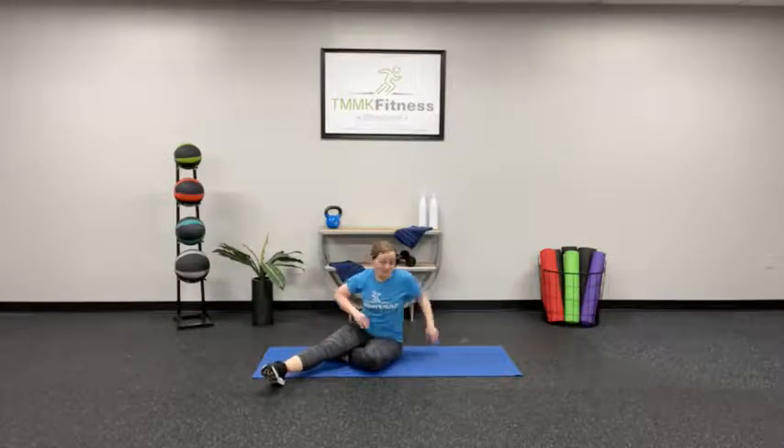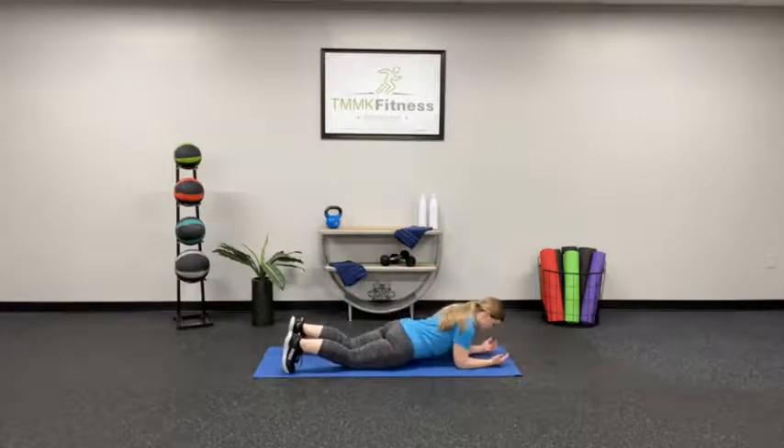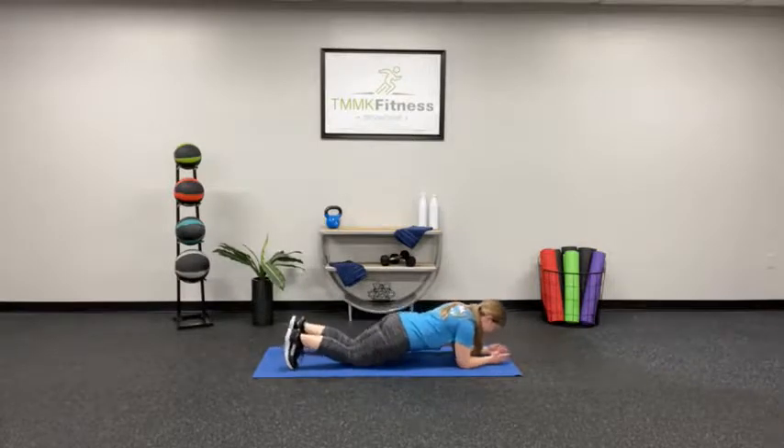One final thing — one more plank, 30 seconds again. Flip it over, toes on the ground, elbows under the shoulders. Lift, right here — this is it. Just breathe, don't hold your breath. 10 seconds — 5, 4, 3, 2, 1. Good job.